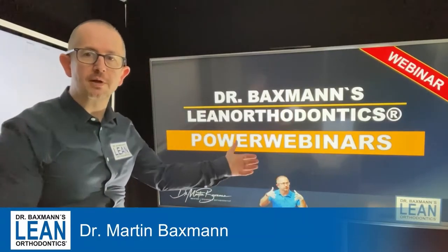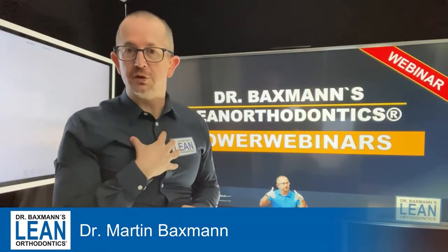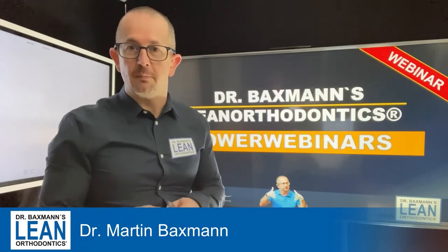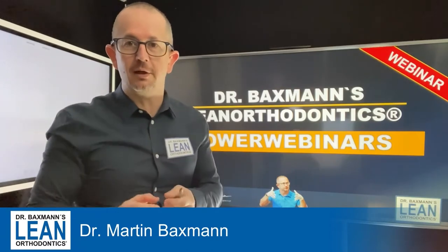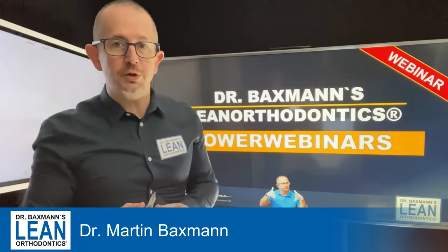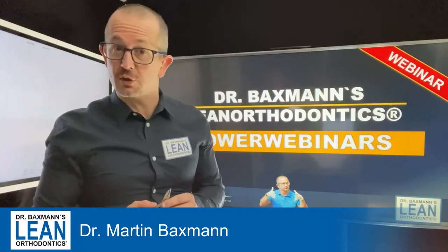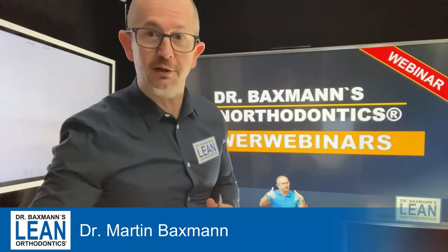Welcome to my power webinars on lean orthodontics. My name is Dr. Martin Baxman. Today we are going to bend a cantilever wire. This is ideally made to bring an impacted canine into the right place. What you are going to need for that is a 1725 stainless steel wire and the loop bending plier. Let's get ready to action.